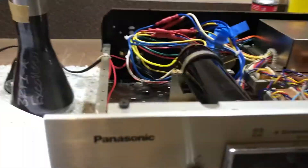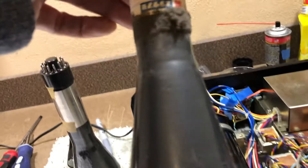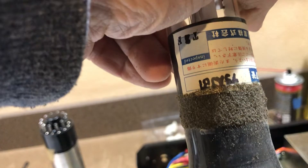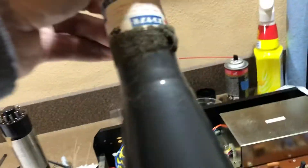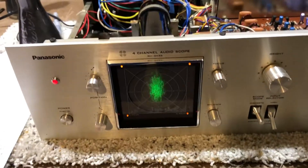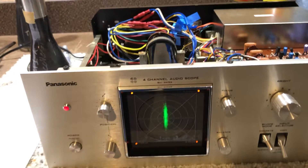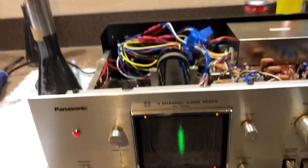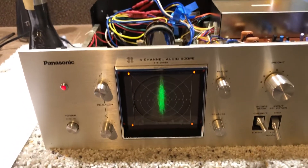Probably the more interesting challenge was that the original scope tube had a pretty bad burn in it. This is a crazy 75AJB1 scope tube with narrow pins — just unobtainium. I waited for years trying to find one of these on eBay and other websites and never came across one. So I talked to a nice fellow on eBay who said, 'Why don't you just try converting it to a standard scope tube?'